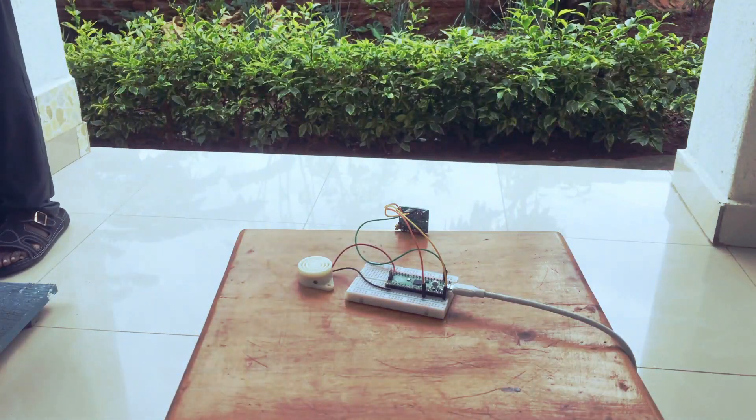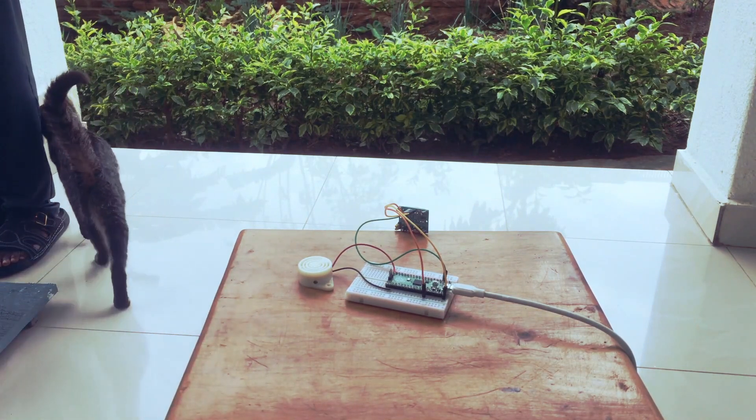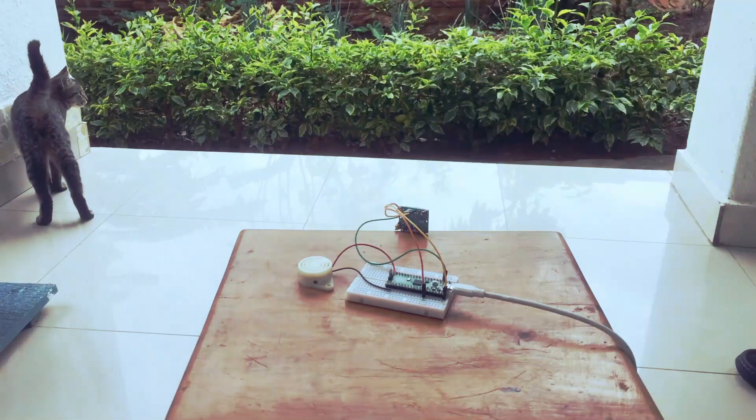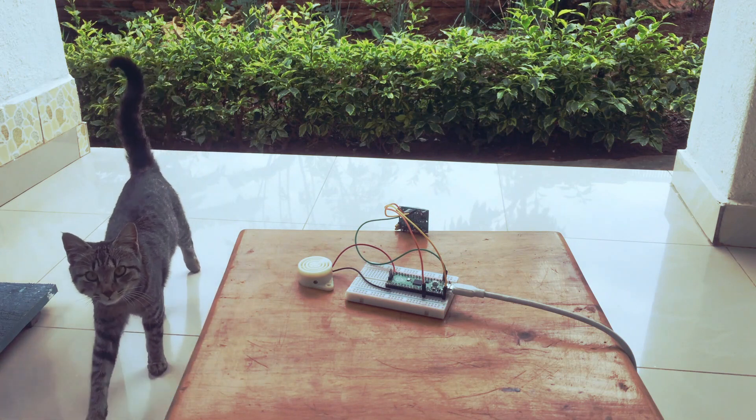All right ladies and gentlemen, Lengo here with another tutorial. Today we're gonna make a simple burglar alarm — a little system that'll help you keep track if someone is sneaking into your area, room, house, or maybe backyard, and hear that with a buzzing sound.